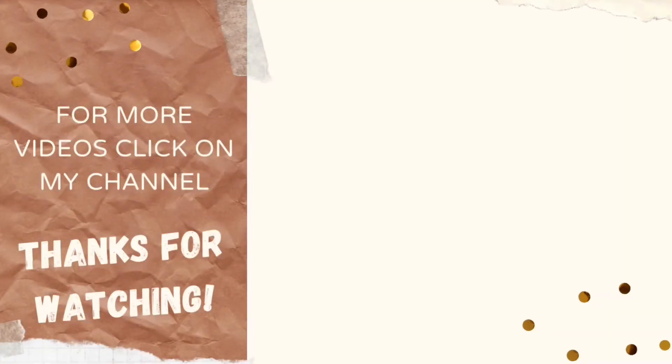I wasn't able to film the process of putting the grout in just because there's so much water involved, but this is the finished product — and you guys, I think it turned out amazing! If you liked this video, be sure to comment, like, and subscribe for more. You guys have a great week!